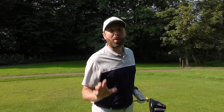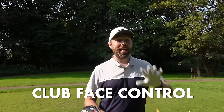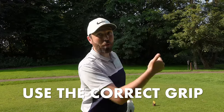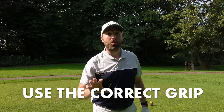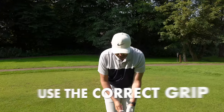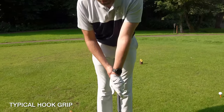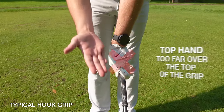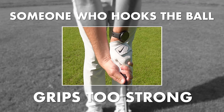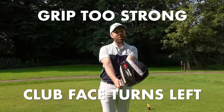The first thing we're going to talk about is clubface control, and the thing that controls the clubface the most is how we hold the golf club — the grip. Players who typically hook the golf ball, curving off to the left-hand side, will hold it in a fashion that's too strong. That doesn't mean the tightness of the grip, it just means the hand positioning. A golfer who hooks it will typically have their top hand too far over the top of the grip and the bottom hand too far underneath, which ends up turning the clubface too much to the left.